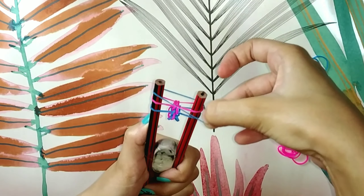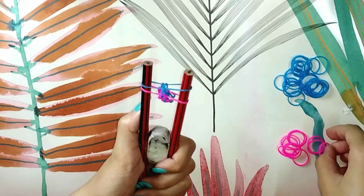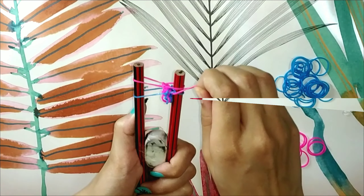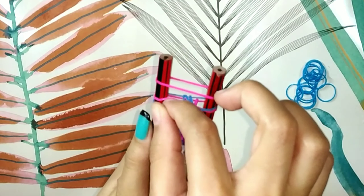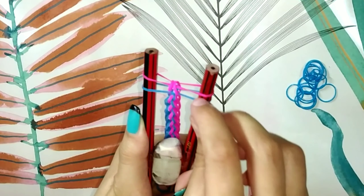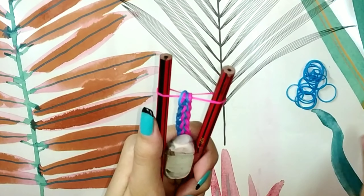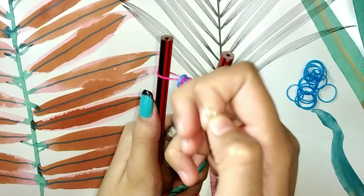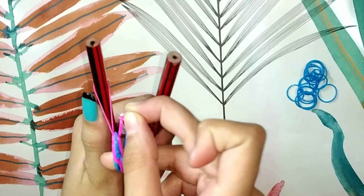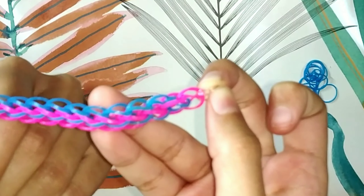It sounds a bit tricky at first but it is very easy — you just have to try it. Just like we did before, when the bracelet is complete you will need the S-hook. Gently slide it from the sides, then your bracelet is closed and finally completed.